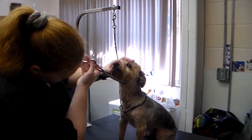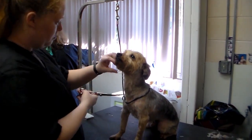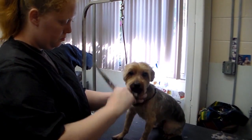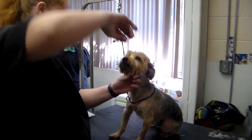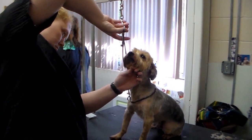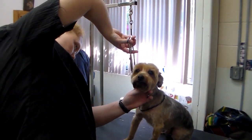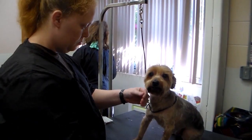Gizmo the Yorkshire Terrier is beginning to show completion. The clipper work on the body has been completely redone. The coat length is now completely uniform and his feet have been neatly trimmed. The final scissor work on the head is taking place now, with neatened bangs, neatened ears, and neatening of the beard.